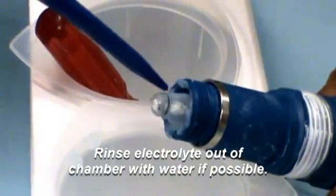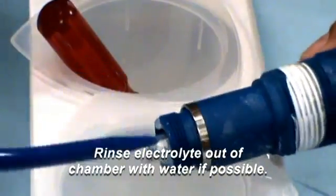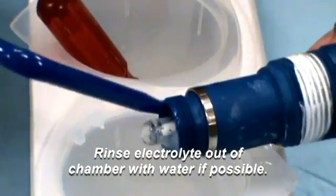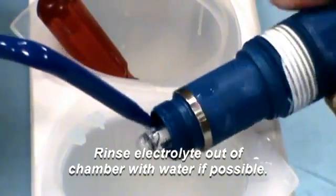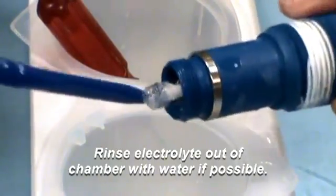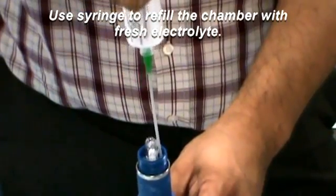If possible, rinse any remaining electrolyte out of the chamber, making sure to remove all or most of the electrolyte. You might want to swirl it around in the rinse water beaker, use a squirt bottle, or a nearby sink.